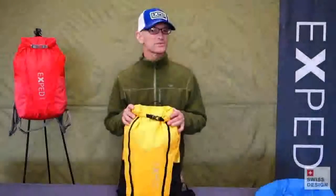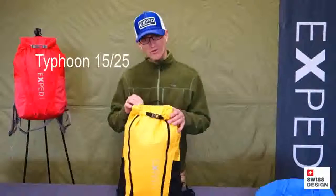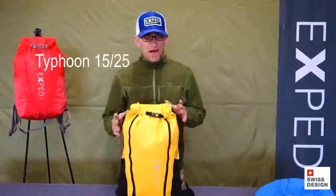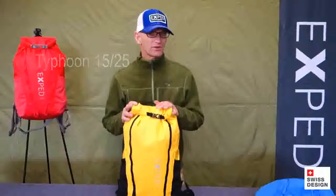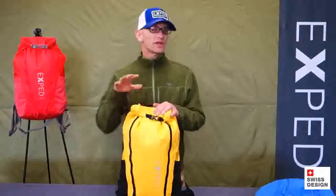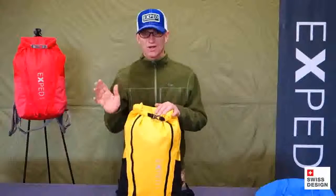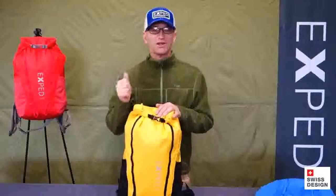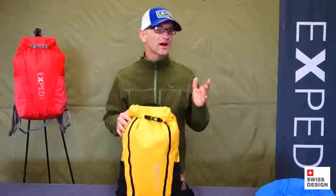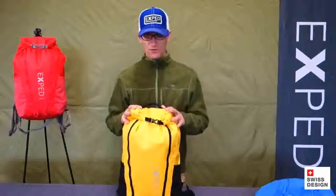Hey gang, Kai here with you from EXPED. I've got our Typhoon 15 and 25 liter packs and I want to give you a tour of the details. The pack's designed specifically for hiking and everyday use, but because of its durability and waterproof construction, you can use it across a wide range of activities — from caving to rafting to canyoneering, canoeing, kayak, just walking in the pouring rain. Great for all of the above.